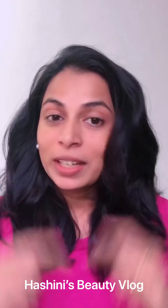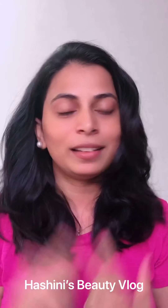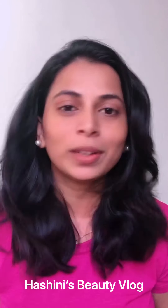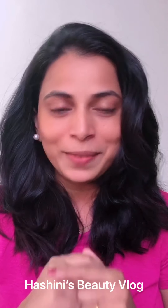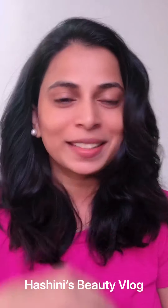You can check your skin care problems — leave a comment below and I will tell you what to do, how to clear it, how to cure it. Don't forget to subscribe to my DIY beauty tips. See you soon! Bye bye! This is Ashnee.